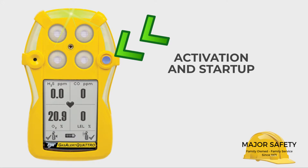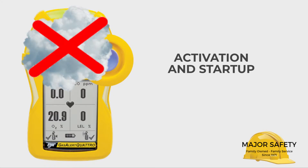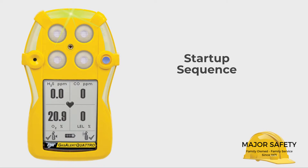The Quattro has a simple one-button activation and startup — just press and briefly hold the blue button. Never activate your Quattro in a contaminated atmosphere, like near the exhaust of a truck or generator.